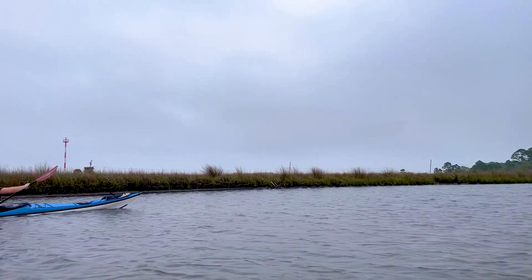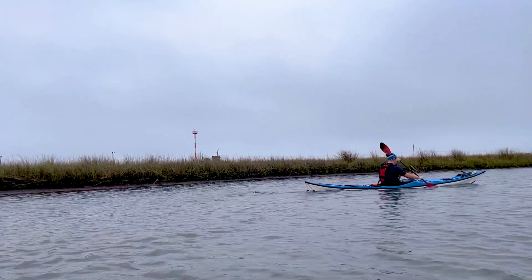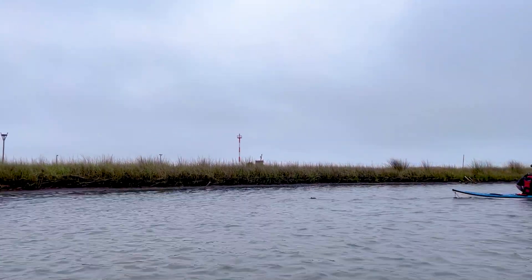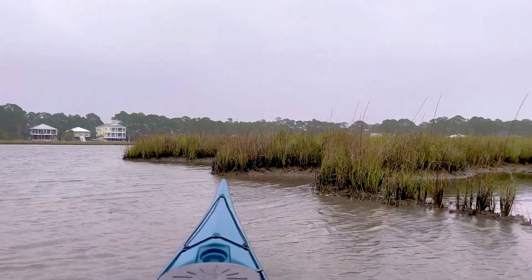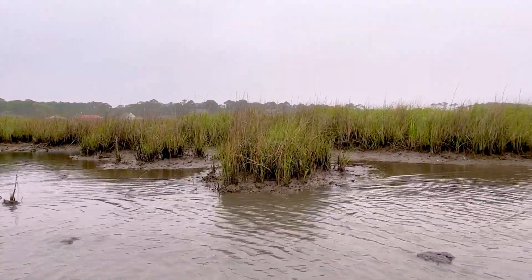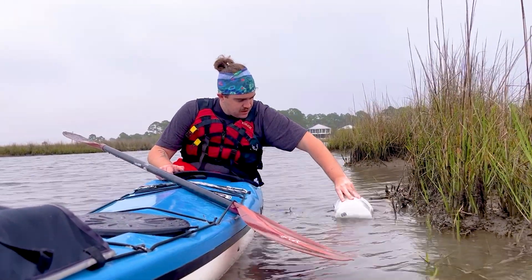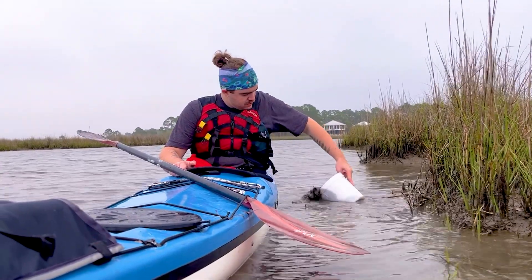First, to start off our quest, we need to find some marine mud. We kayaked offshore into this marshy habitat to find ours. We scooped the top couple of inches of mud into our bucket before paddling back to start our bubble and blot extraction.